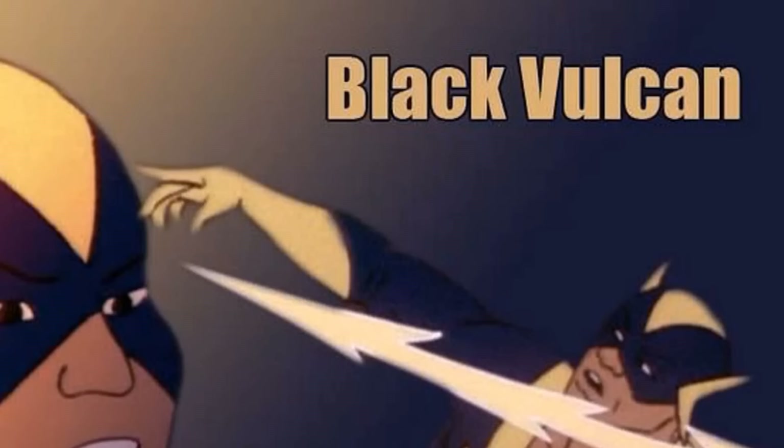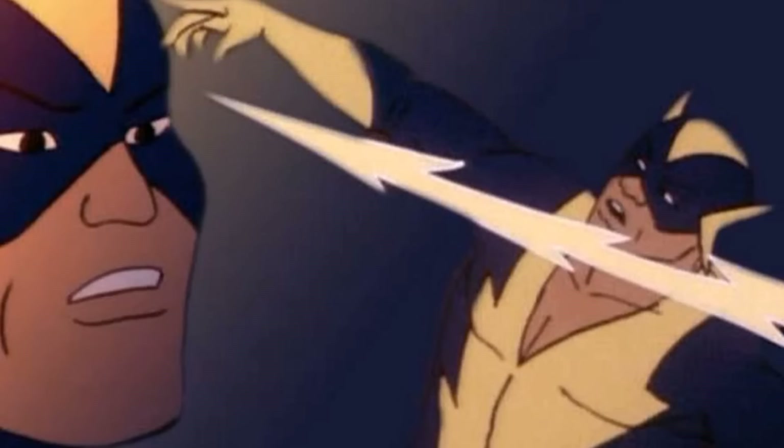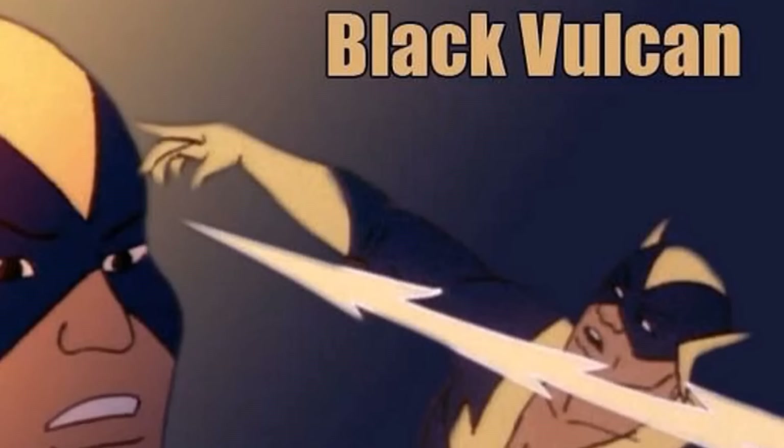Here's Black Vulcan. He's actually a Hanna-Barbera character who was introduced because they couldn't get the license for Black Lightning on Super Friends, but he's a good character too. Can we get Black Lightning? Can we get Black Vulcan? Can we get somebody of color in this game? He doesn't even have to be Black — I just want somebody of color.